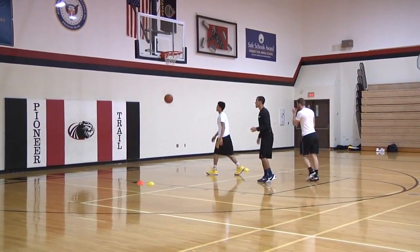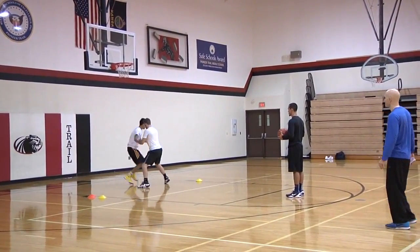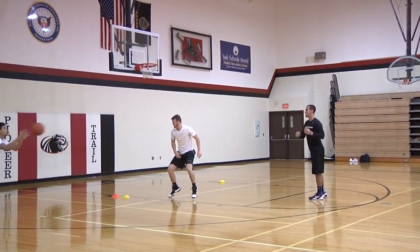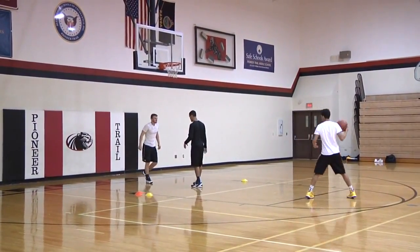Communicate! Get him talking. Curl, curl, curl — showing hands, coming off. Good setup. Good flair. Good passes, on target, on time.